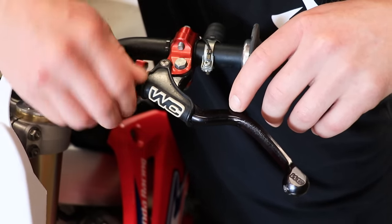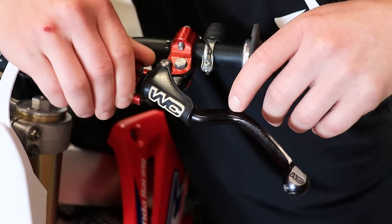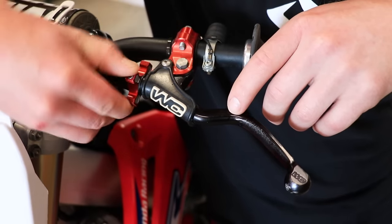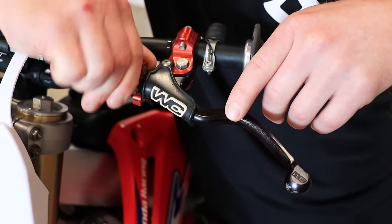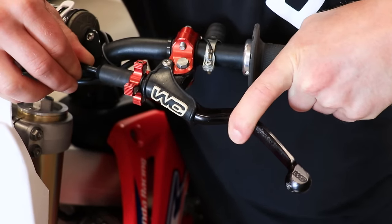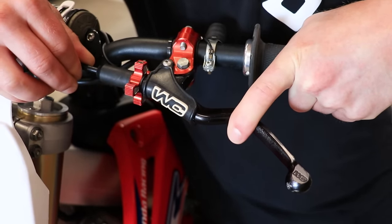Most clutch levers should have an adjuster like this one. To tighten up the tension you spin it out. When I was riding it in the video, I had it turned all the way out and there was just no movement whatsoever — completely lock solid, no play in it at all.